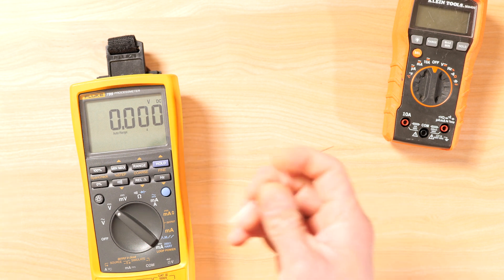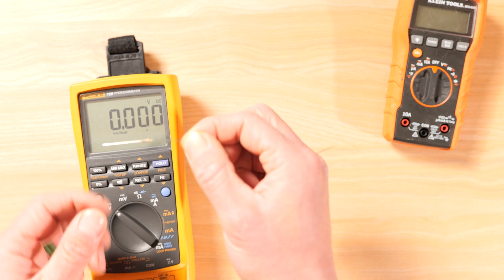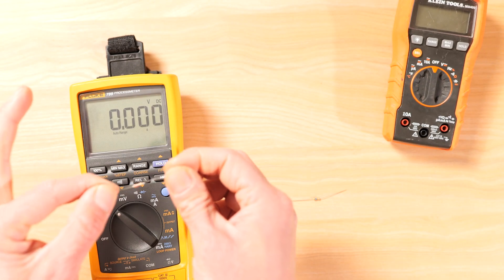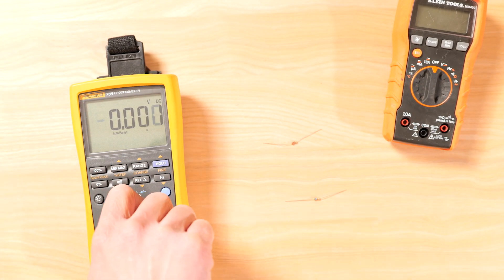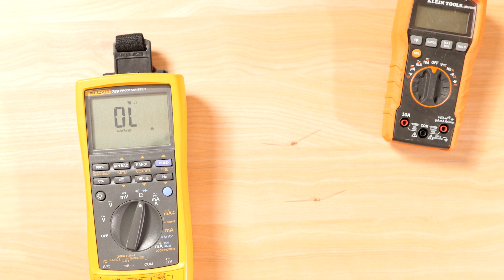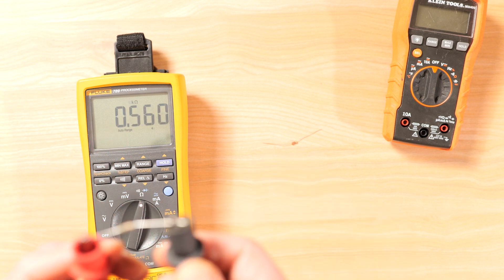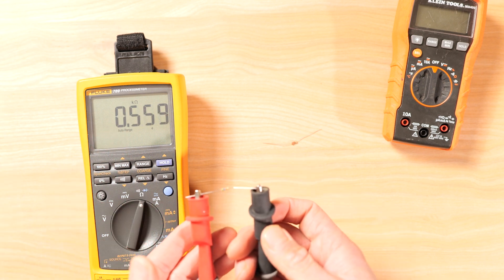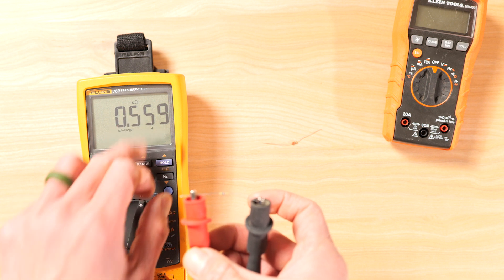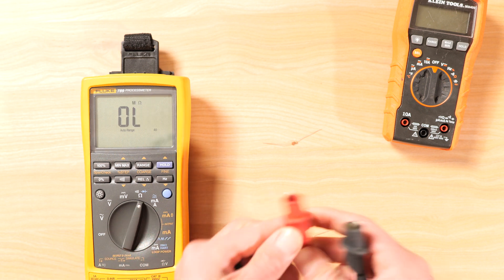Let's check for resistance. Here we have a 560-ohm resistor and a 220-ohm resistor. Go to the ohm setting, place leads in the correct spots — black on common, red for ohms — and connect using alligator clips. The 560-ohm resistor reads in kilo-ohms; 1.0 kilo-ohm would be 1,000 ohms, and this is 560 ohms. Now let's test the other one.